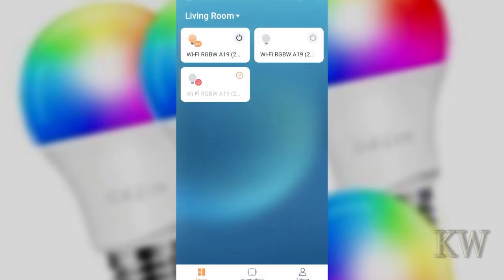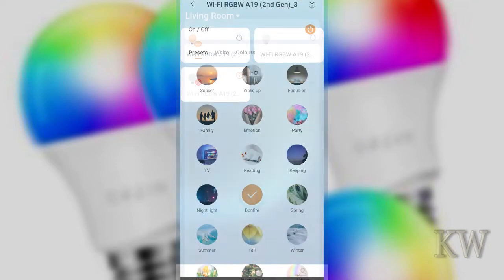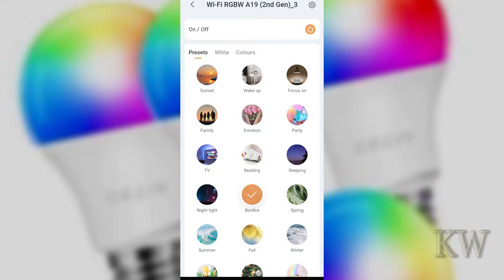You can see I already have a couple bulbs set up. Just for fun, click on one — it's got some neat effects through the AI app. Alexa can't do as many cool effects, but through the app there's fire, party, different colors, things like that. I like the fireplace effect — it makes a nice blinking fireplace kind of thing. It's pretty cool.